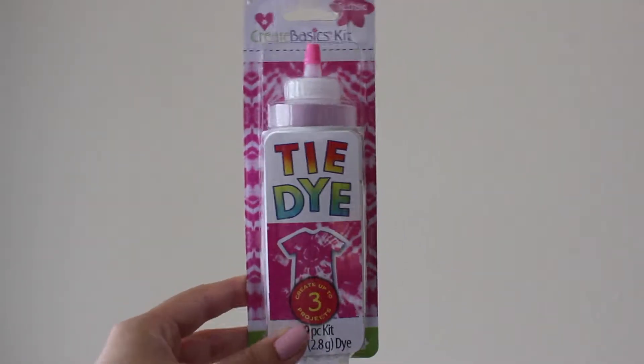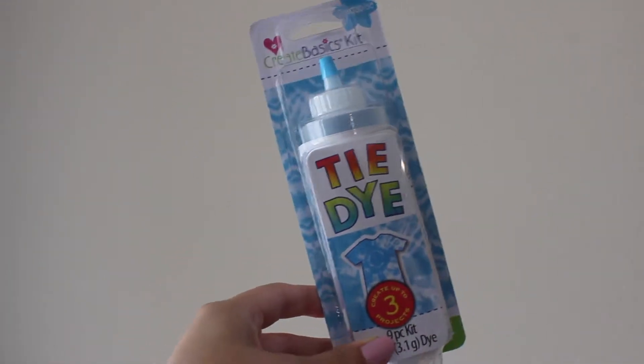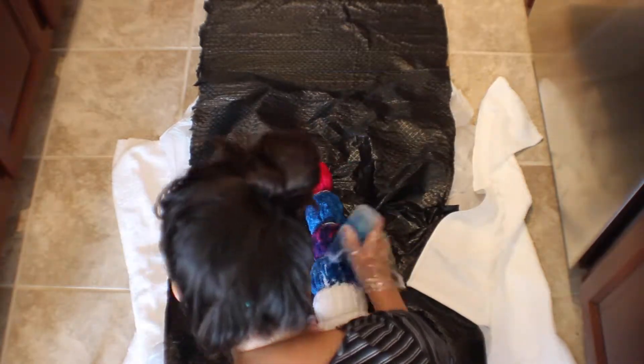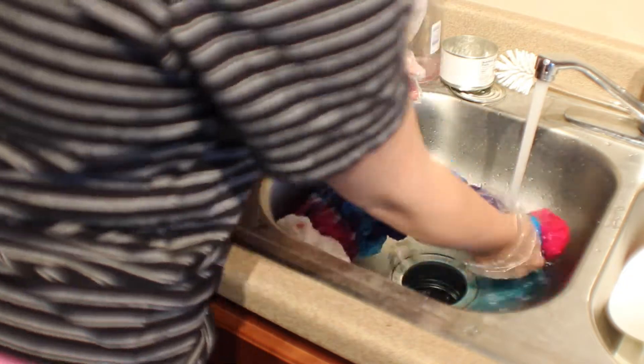Next we're going to tie-dye the towel. Make sure you follow the directions on your tie-dye package — I just got mine from Walmart. Tie up your towel in whatever pattern you like; I did a bullseye. Saturate the towel, and after six to eight hours wash it and make sure it runs clear. Follow the directions and wash and dry your towel separately from any of your other laundry. Then just cut the ends to make it all fringy and we are done with the towel!